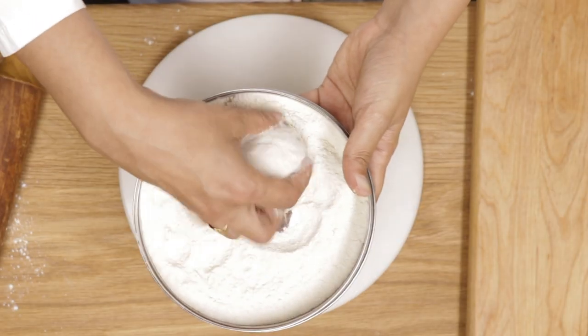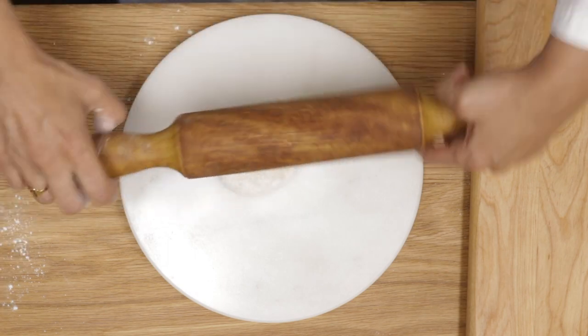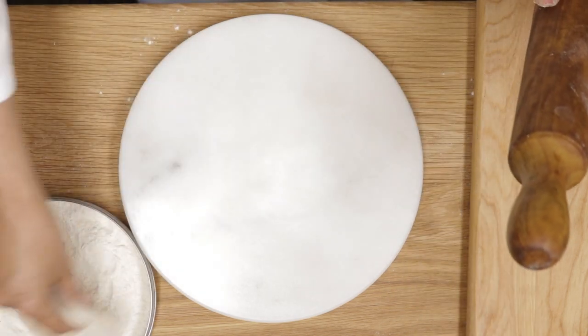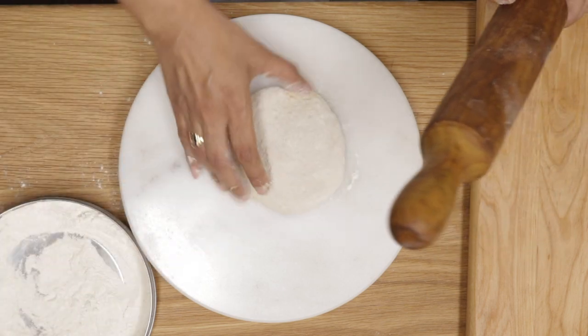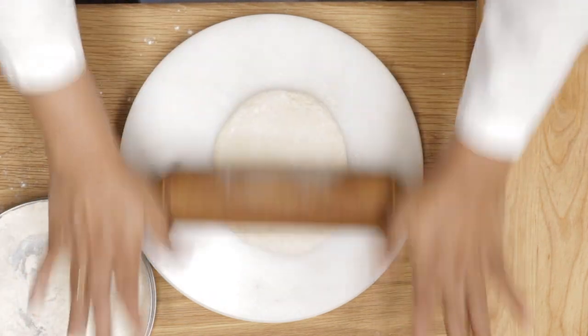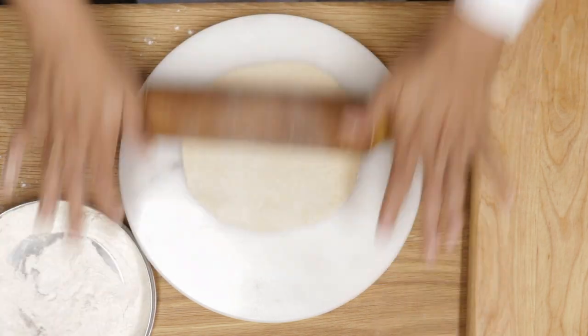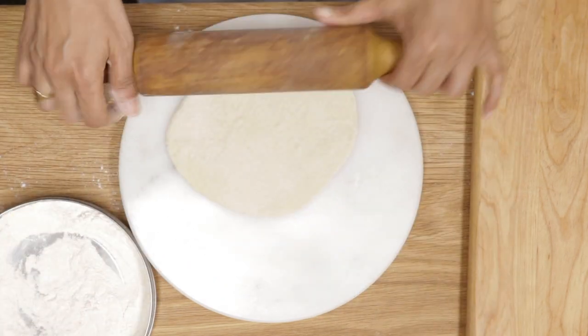Now divide the dough equally — you will get about eight pieces. Let each dough ball sit for about ten minutes before you start rolling them out, like you're seeing. I made 100-gram dough balls, and for 100 grams each you get seven-inch discs.